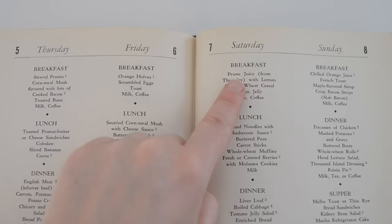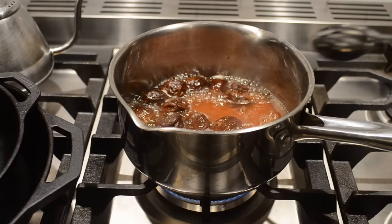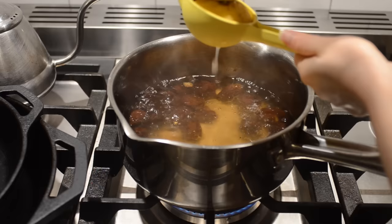On the menu for breakfast is prune juice with lemon, cooked wheat cereal, toast, jelly, milk, and coffee. I already made the prune juice last night because it takes 45 to 50 minutes to stew the prunes and then you use the juice from that. The meal plan doesn't really say how you use the prune juice — I don't know if it's supposed to be drunk or added in with the cereal, so I'm going to try both and see what happens.